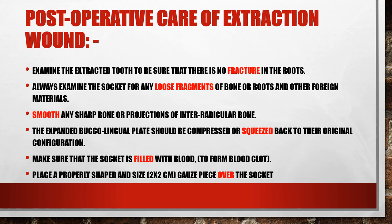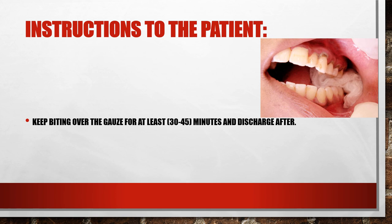Now the extraction is finished. We give the patient certain instructions they must follow. First, we tell them to keep biting on the gauze for 30 to 45 minutes at least with continuous pressure. Some patients need to be focused with instructions — make sure they understand correctly. They should not talk, rinse, or eat while the gauze is in place. They must wait half an hour properly so that by the time they remove it, bleeding is well controlled.